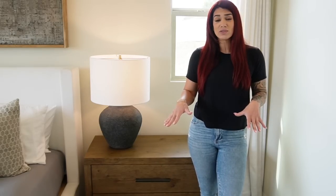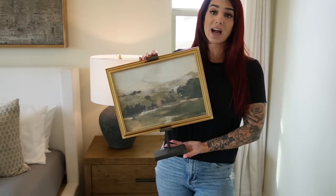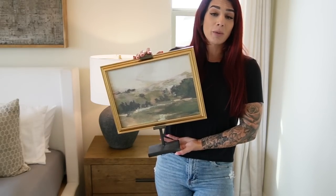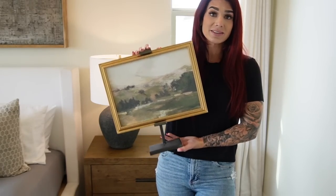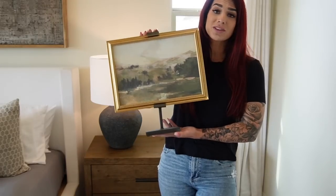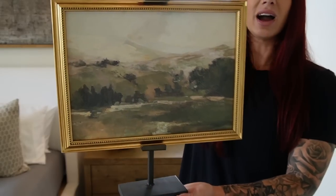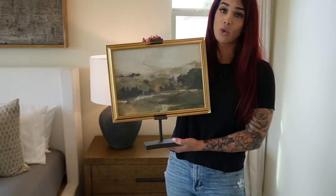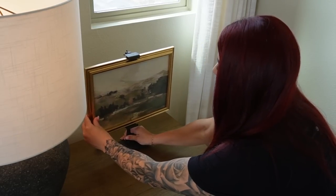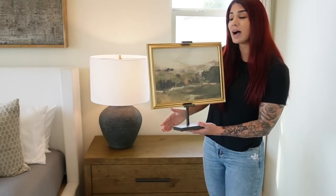Everything in today's video I will do my best to link down below, along with some fun dupe options if you want to save money. For the very first style, I'm adding a really fun picture stand — I have sold this out, and I will try to link it or find something similar. I also have this fun artwork piece from Hobby Lobby, a beautiful landscape piece I paid about 15 to 20 dollars for. I'm bringing it in to add warmth and color, and the stand will add height and play nicely with the lamp.